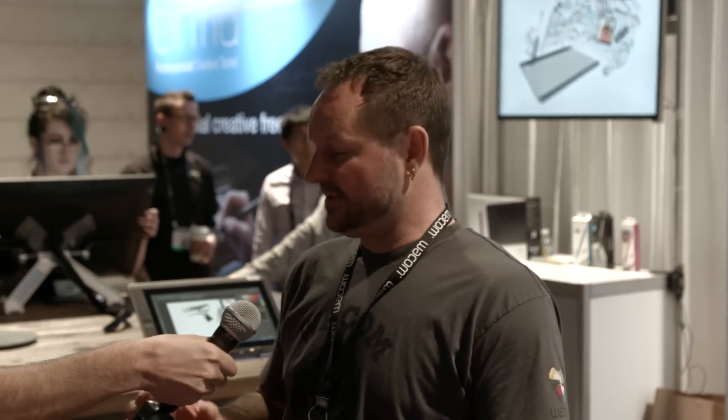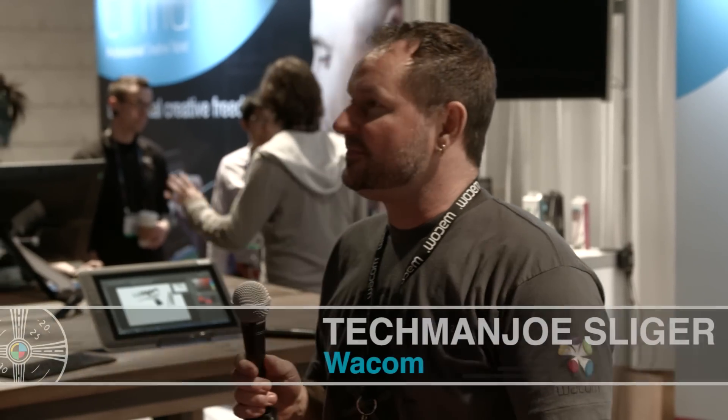I'm here with Tech Man Joe at Wacom, and he's going to tell us a little bit about a couple new products they have coming out. Since January, we've announced three new products that are really of substance.